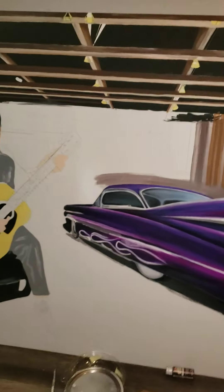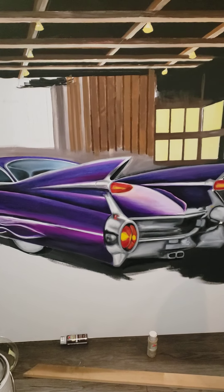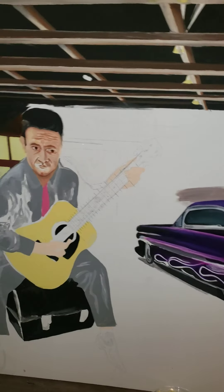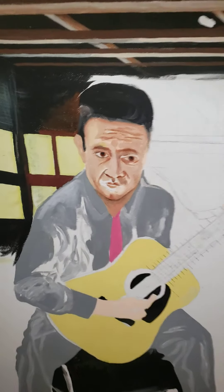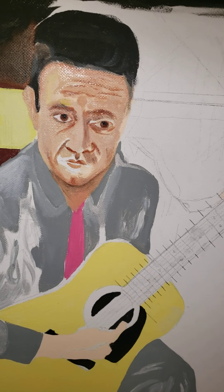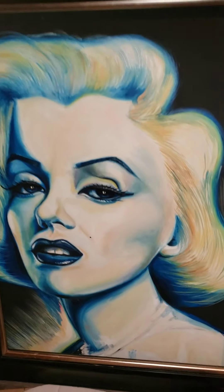You see, it's a barn. If anyone has an idea what kind of painting I'm painting — it's a musician. It's hard to tell who he is by looking at his face right now. But in the end, I promise it's going to be very, very recognizable.